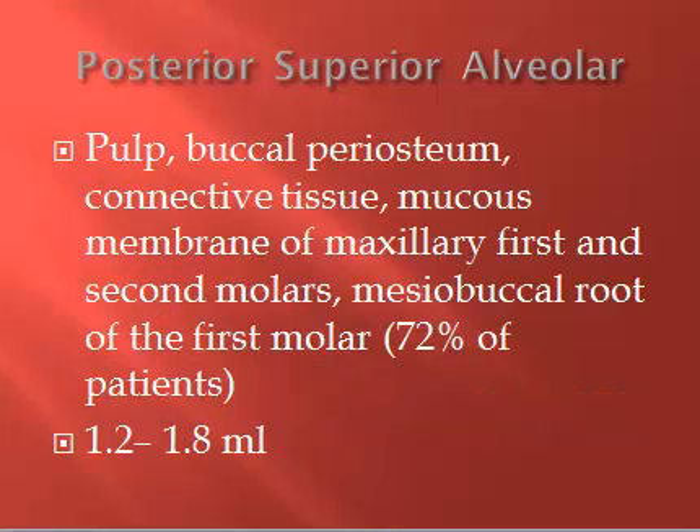So what gets numb with the PSA? The pulp, buccal periosteum, connective tissue, and mucous membrane of the maxillary first and second molars, and the mesial buccal root of the first molar in 72% of patients. Look at how much solution we give here — 1.2 mL, so two-thirds to a full cartridge for the PSA injection.